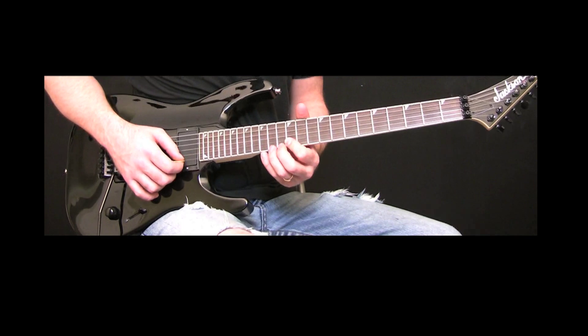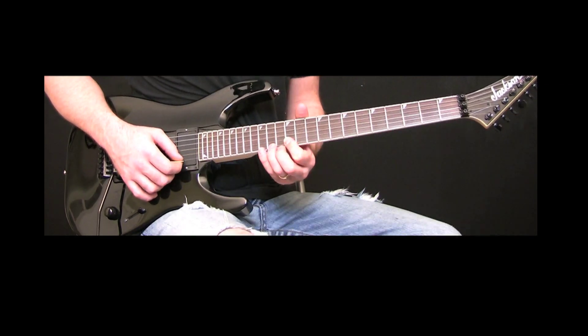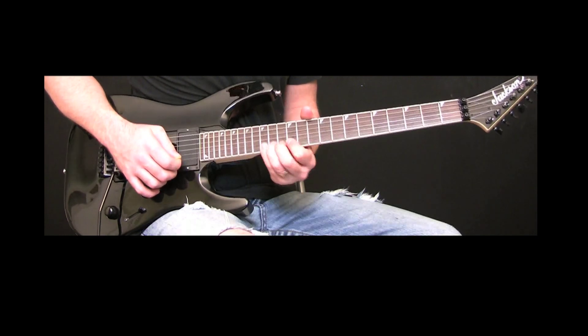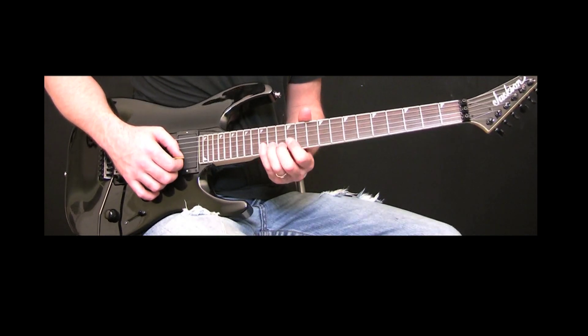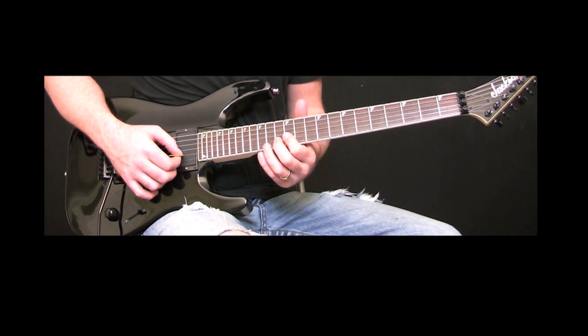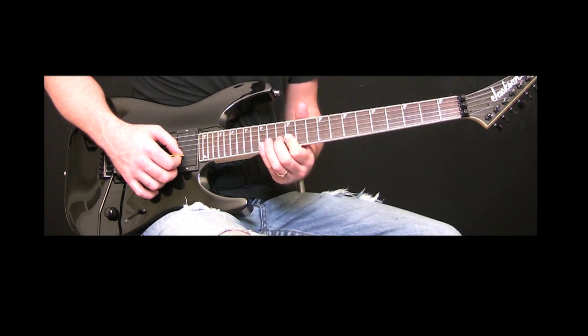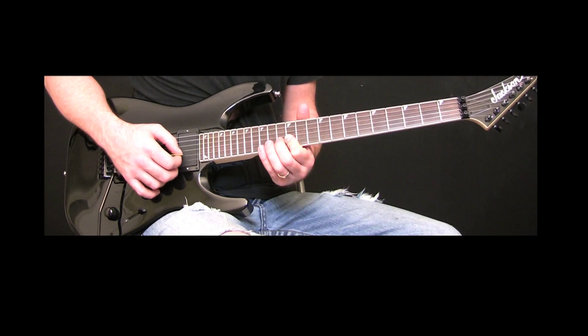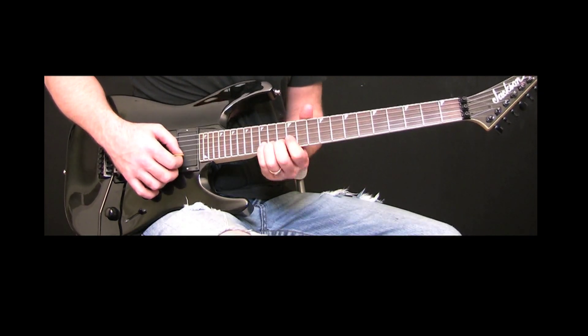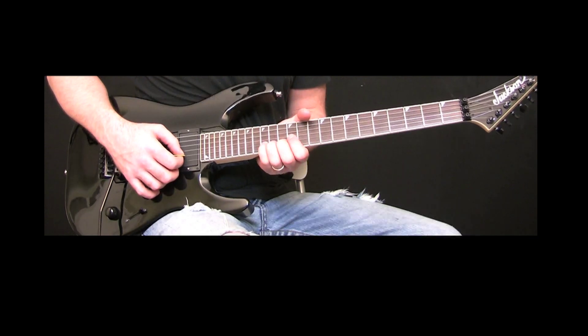So we're going to do the 15th fret, the 14th fret and the 15th fret of the E string, and the 15th fret of the B string, the 12th fret of the B string, 13th and 15th fret. But on the 15th fret, we're going to do a full bend.